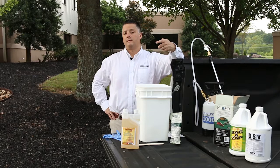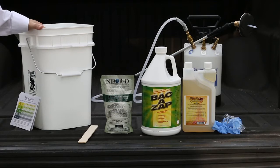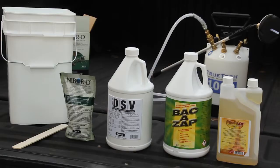For your second and third visits, you would replace the DSV with Bac-A-Zap. Use a quart of Bac-A-Zap to three-fourths of a gallon of water, either five scoops of NIBOR-D or one of our 8-ounce packets, and two ounces of Pro Foam Solution. Upon your second visit, inspect the drains again — there might be some clutter or mess in there, and possibly clean them as well. This ensures the breakdown of the accumulation of fats, oils, and greases in the drains, and it helps eliminate odors.